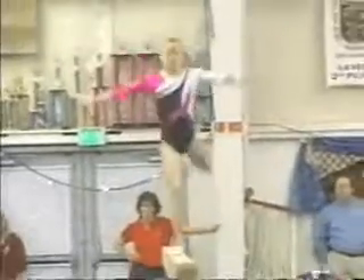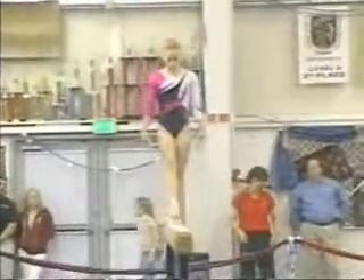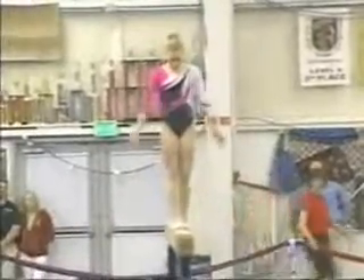Of course, each gymnast only has a minute and a half to perform all of the skills that need to be performed throughout the routine. You can see she looks a little bit rushed in each of her skills.